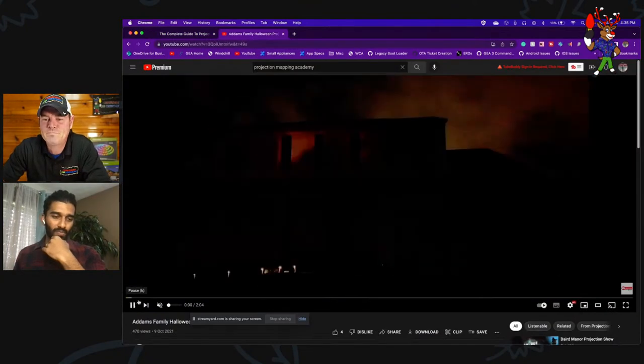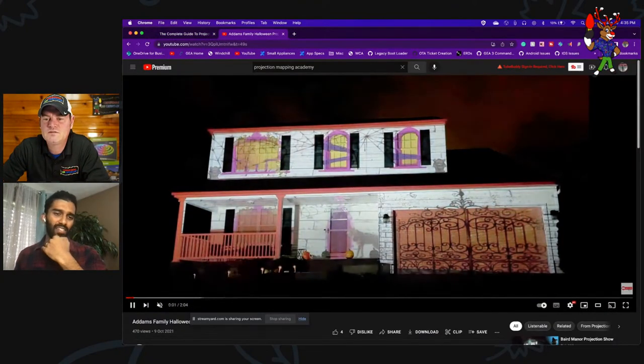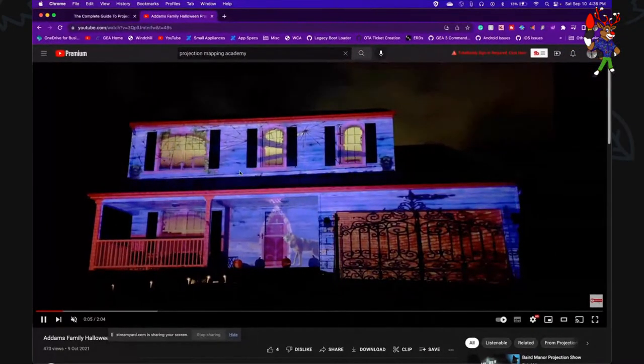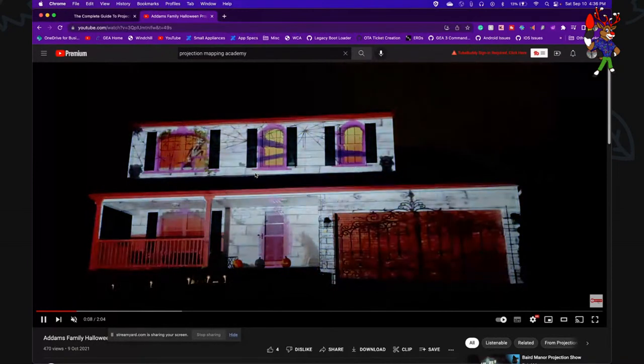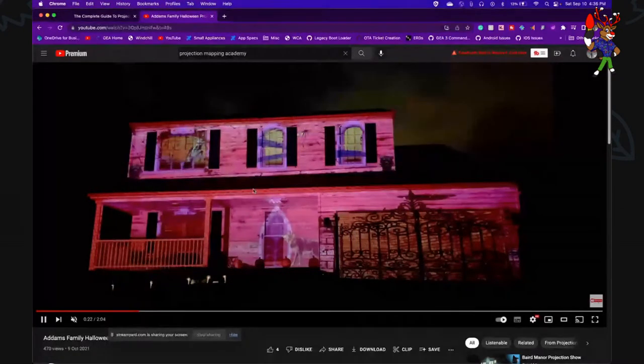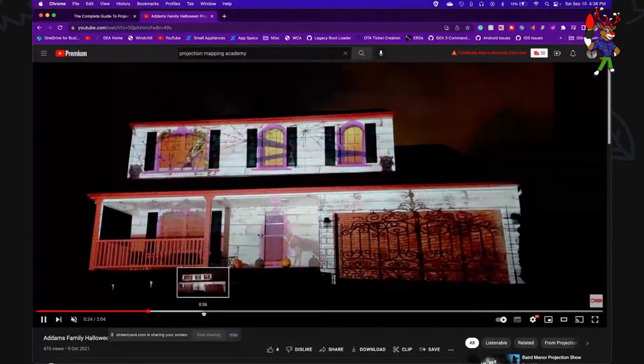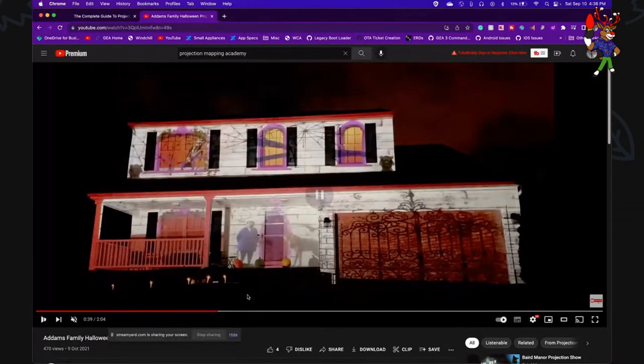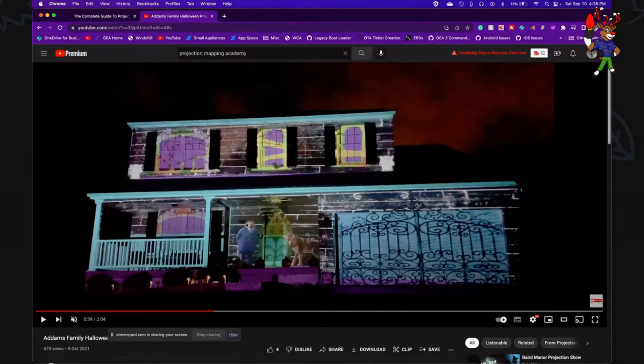This is one of the very first shows my wife made — just the front of the house at that point, with just one projector. The colors change, and with music it's pretty nice. You can come up with anything you want.